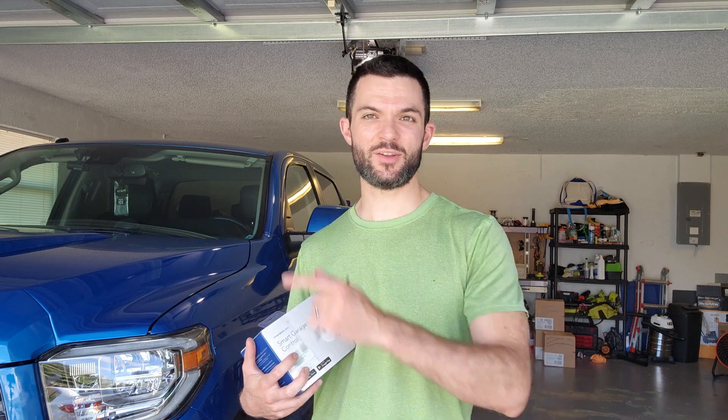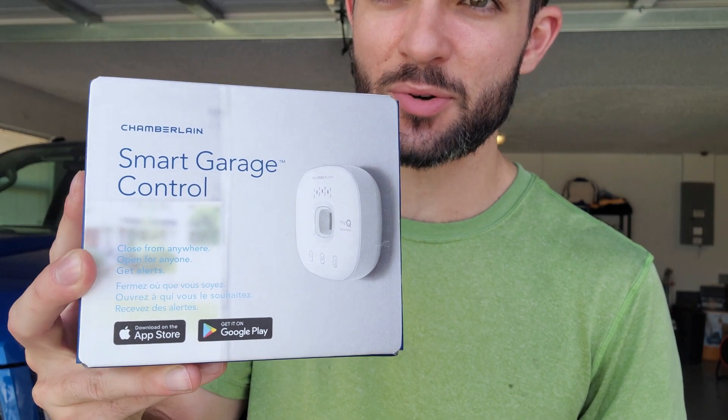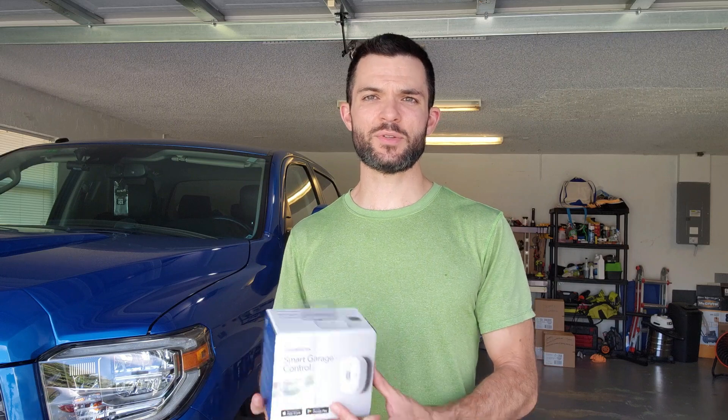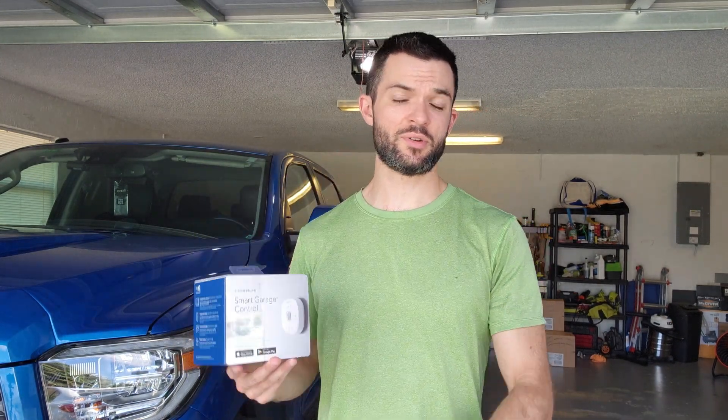Hey guys, Scott here. Today we're going to turn that dumb garage door opener into a smart one with a real quick and easy install — the Smart Garage Control by Chamberlain. In today's video I'm going to be installing the Chamberlain Smart Garage Control. Rather than replacing your entire garage door opener for three hundred dollars, this is only thirty bucks on Amazon — link in the description below.